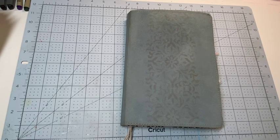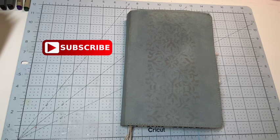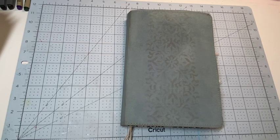Hi, welcome back to my channel. I am Sandy, if you are new here, and if you're new I hope you subscribe so you can catch all of my other junk journal and Cricut videos. I do want to give a quick thank you to Lori, Linda, Missy, and Erica for all your support. I appreciate that.